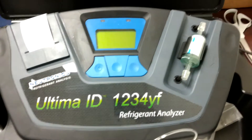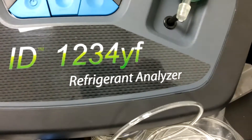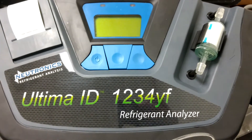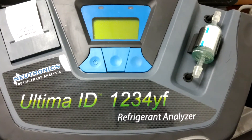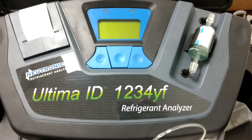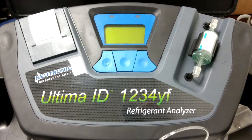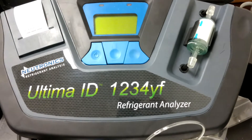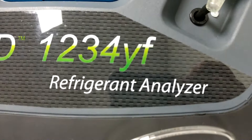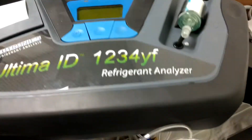Hi everybody. This machine is a Neutronix refrigerant identifier. This one is a model to be used with R1234YF, the new refrigerant for mobile AC. There are some older versions of this that will work with R134A and R12, which this one will also do. But this one is the newest one that also works with the new YF refrigerant, so this is currently the most up-to-date model.